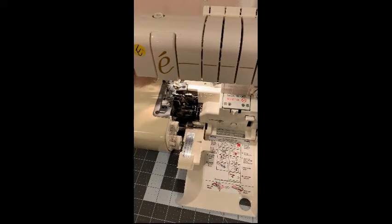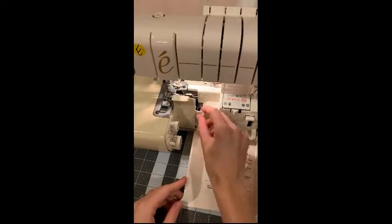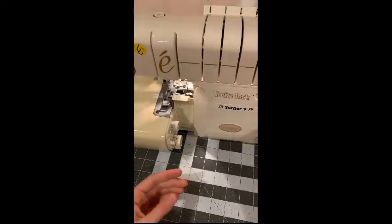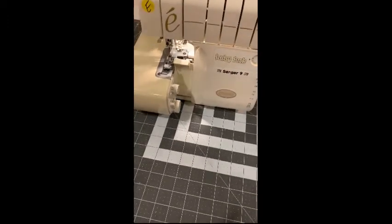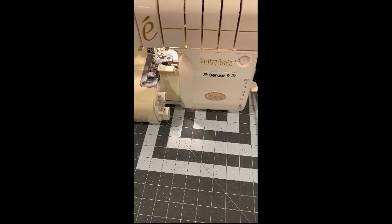Once the thread is through the needle, position it towards the back. Now I have all three threads towards the back. Lower the presser foot — it always stays in the down position — and close the compartment, making sure the tunnels are open. Now it's time to adjust the settings for the stitch you'd like to use.